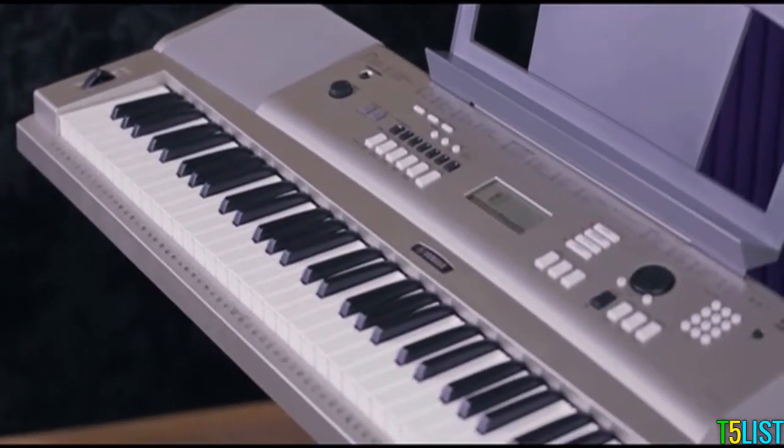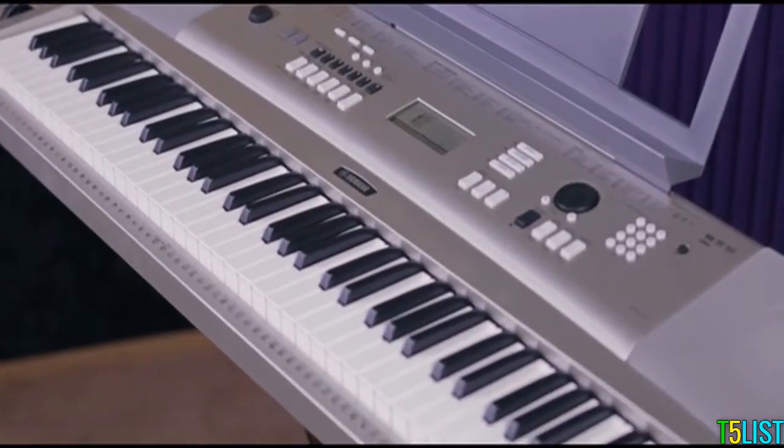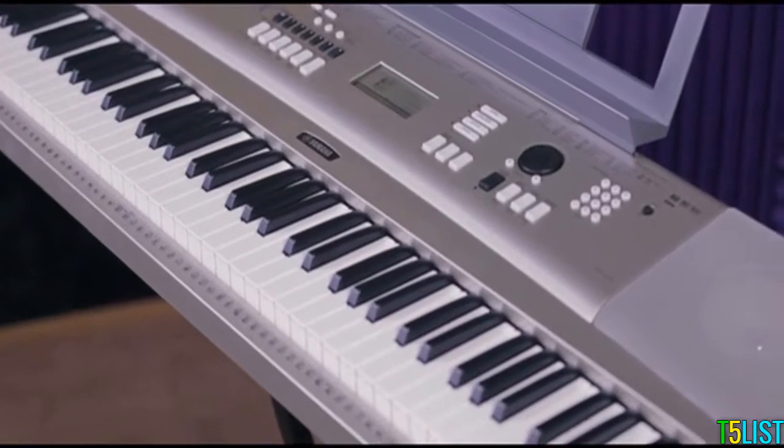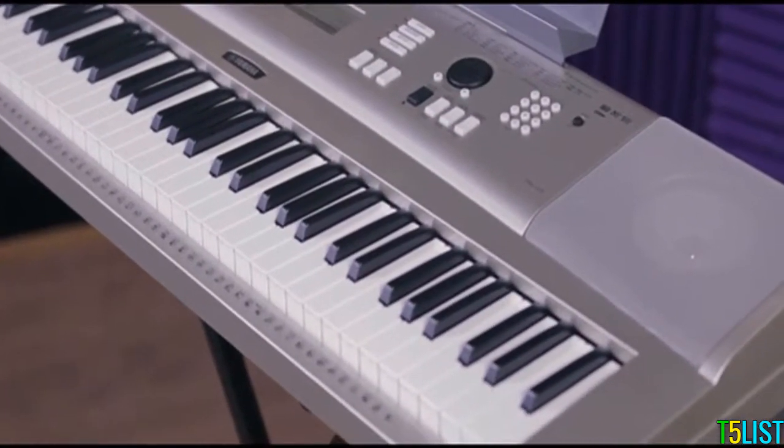The arranger accompaniment engine includes 160 musical styles which can be supplemented or expanded upon with files from Yamaha Musicsoft, and works in conjunction with the built-in song recorder sequencer to create custom compositions or backing tracks.